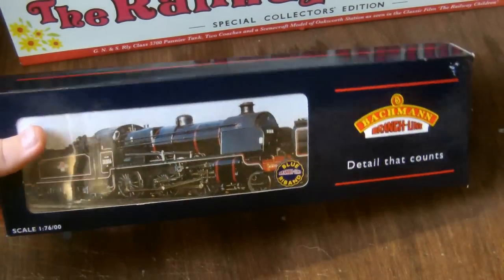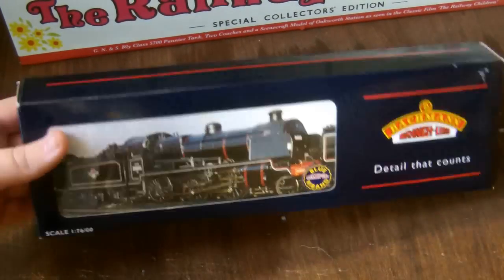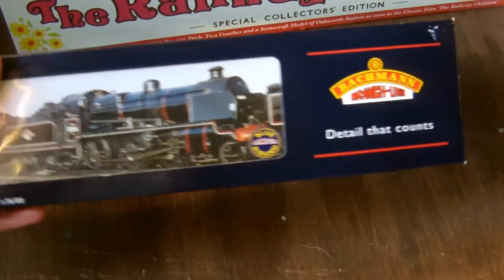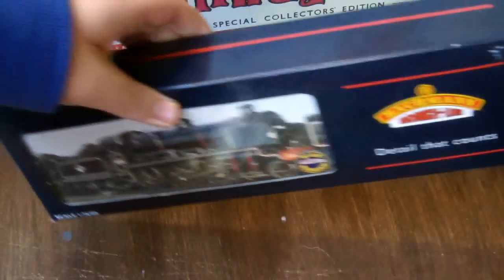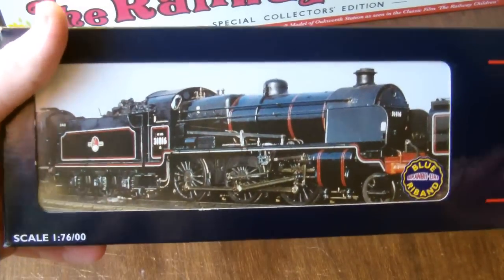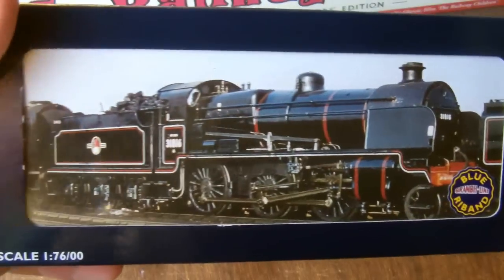We're going to have a look at a model that I've been meaning to look at for a while now. This is not only something brand new, but this was a Christmas present, so I've only now really got around to having a look at it. It's made by Bachmann as you can see by the logo on the box, and it's in the old style Bachmann packaging with the polystyrene tray. There's no guess as to what we are looking at, because you've read the title and you should be able to tell what this is by looking at it.